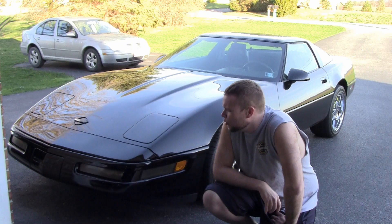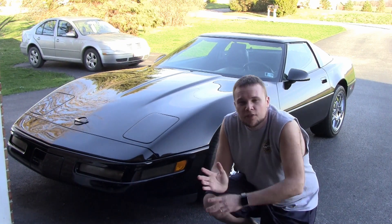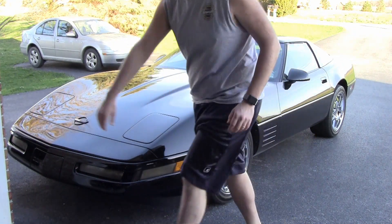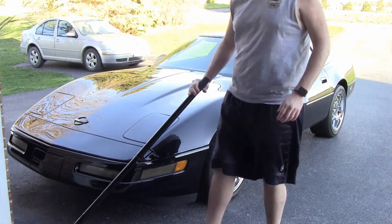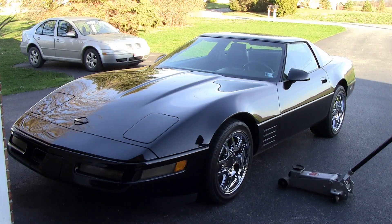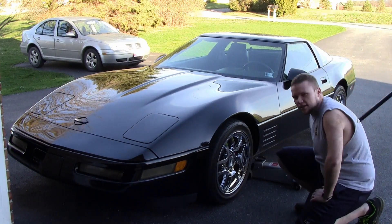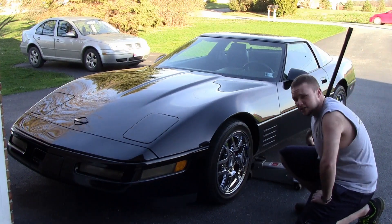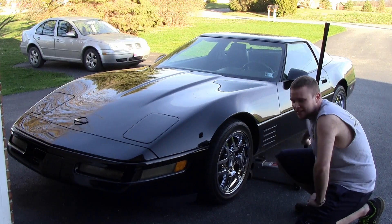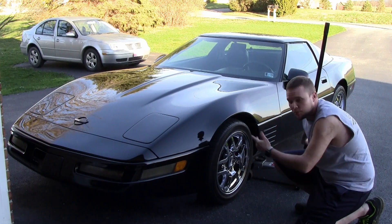Typically whenever someone jacks up their car — say to change oil or do anything underneath the engine — a lot of times people will use your standard jack. The standard jack requires you to put it underneath the car and jack it up, which takes time. It is a very good way to get the car up in the air, but for a car that sits this low, sometimes it can be annoying because even if you pump it up all the way it's still going to be pretty low to the ground.